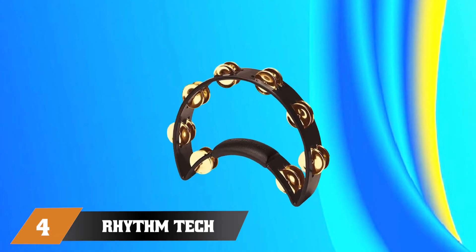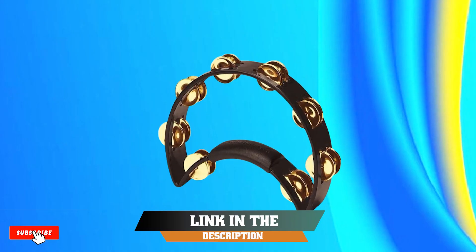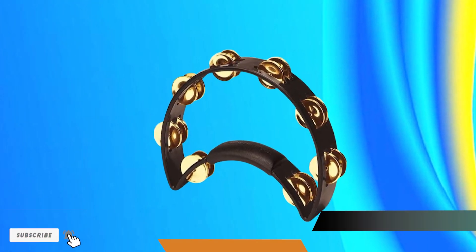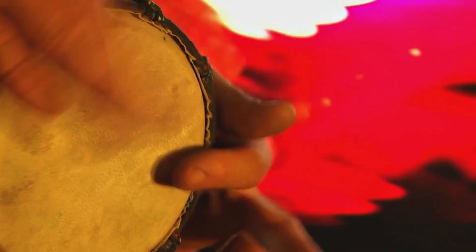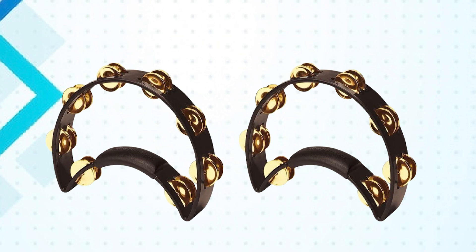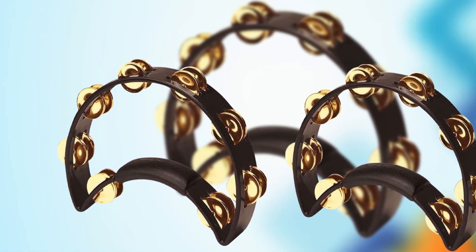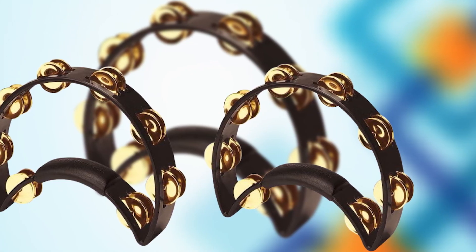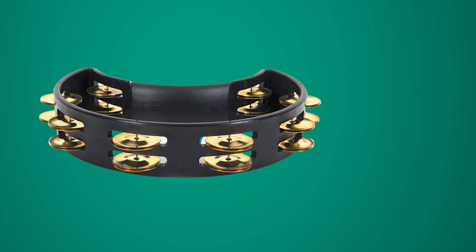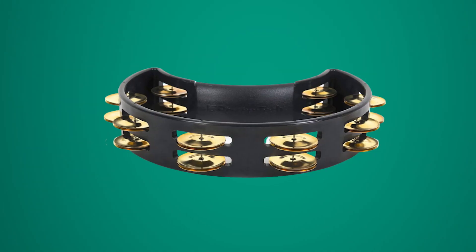At number 4 we have the Rhythm Tech Tambourine Black Artone 1011. It is a reliable and high-quality instrument perfect for drummers and percussionists of all skill levels. This tambourine features a black frame with a single row of jingles, providing a bright and cutting sound that can be heard clearly in a mix. The jingles are made from durable stainless steel, ensuring that they will last for years of use.